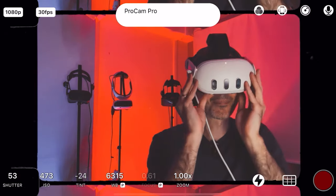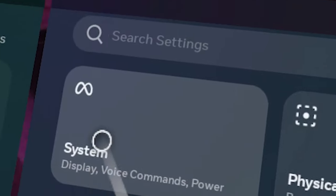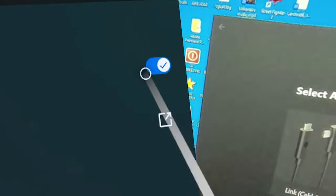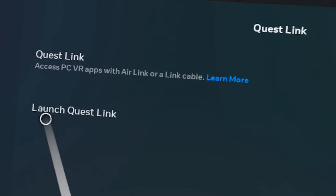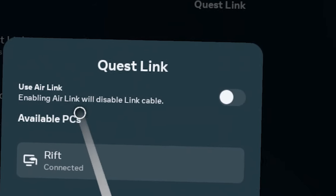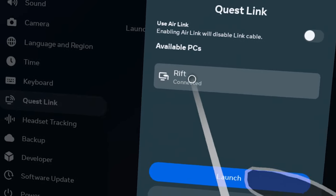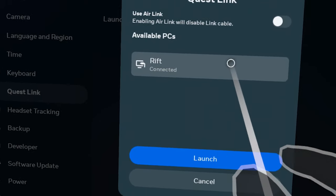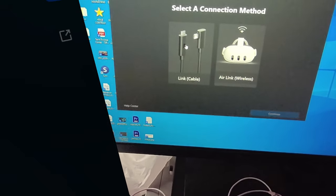Switch on the headset. I'm now inside mixed reality. Bring up the panel, go to Systems, then find Quest Link. Make sure Quest Link is enabled — if it's not enabled, it will not work. Then click 'Launch Quest Link'. Also make sure that Air Link is disabled, because enabling Air Link will disable the Link cable. You should see 'Rift Connected', then click Launch.